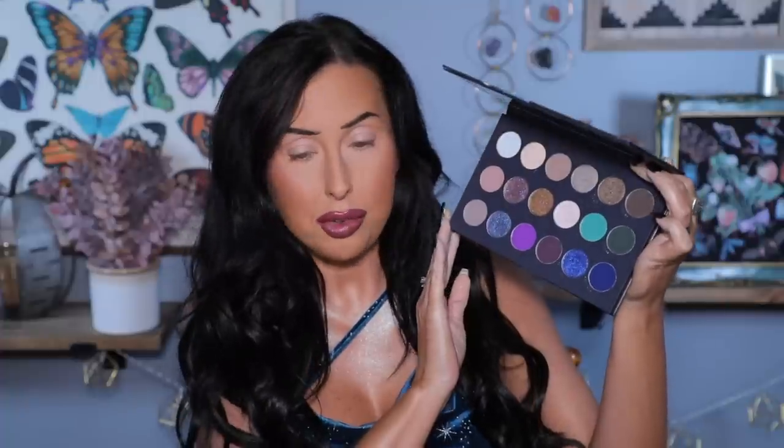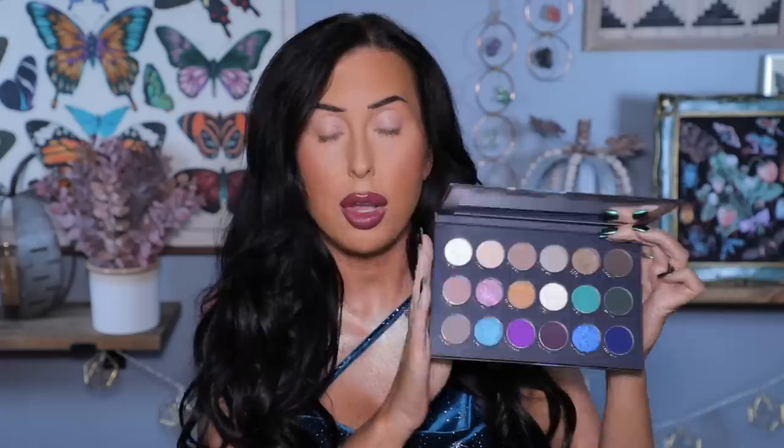Hey y'all and welcome to today's video! I am over the moon because I have the new Lunar Beauty Siren Sunset collection. We've got the lips, we've got the palette — I am super excited. We're going to swatch everything. I really want to show you the special shades in this palette, the shift of the multi-chromes and duo-chromes. Let's jump into it.